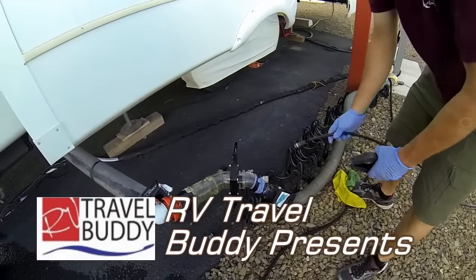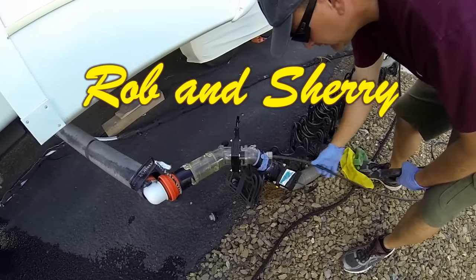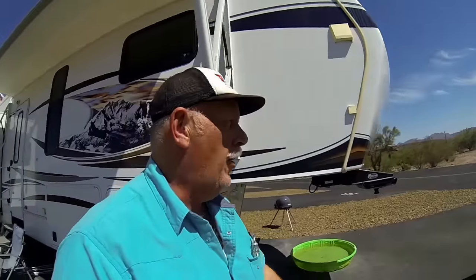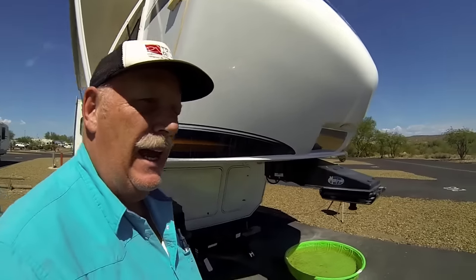RV Travel Buddy presents Robin and Shuri. Let's do a black tank enema! Hey, this is Rob from RV Travel Buddy. Today and tomorrow we actually have something we need to fix in our RV and it has to do with the black tank. Fun stuff. So what I'm going to show you is our black tank valve is not closing all the way.